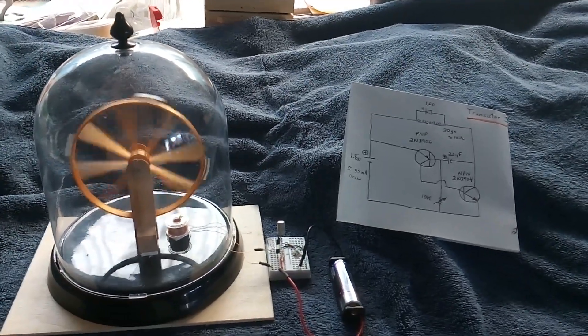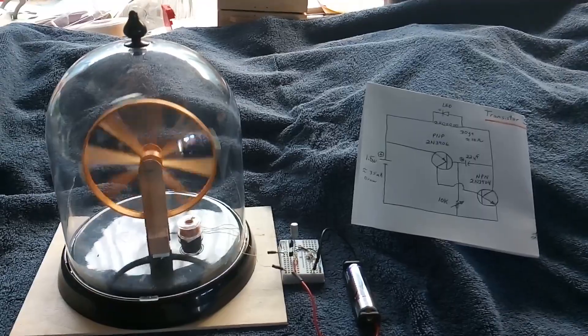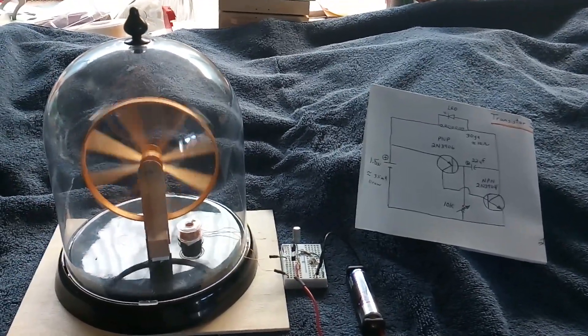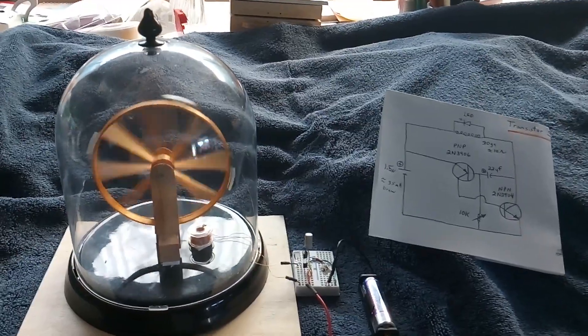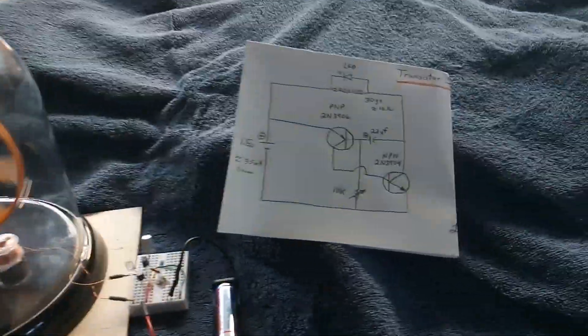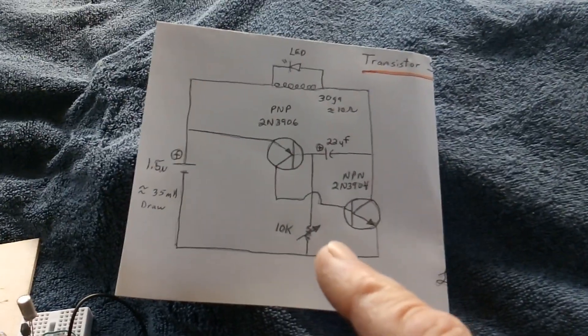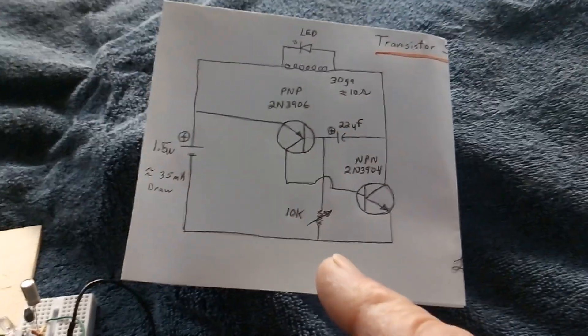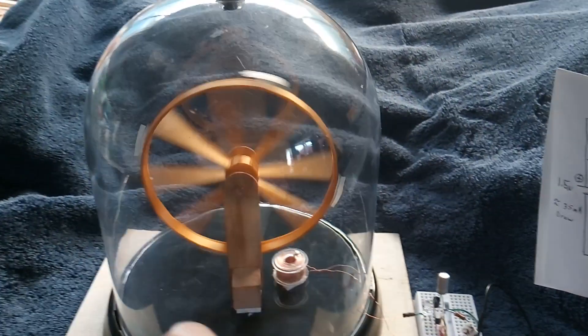Here's an update on this latest project — the big wheel, like an amusement park ferris wheel. I got this running on the same blinker circuit I showed in the last video that was running a solenoid motor, and I got it to run this big wheel.